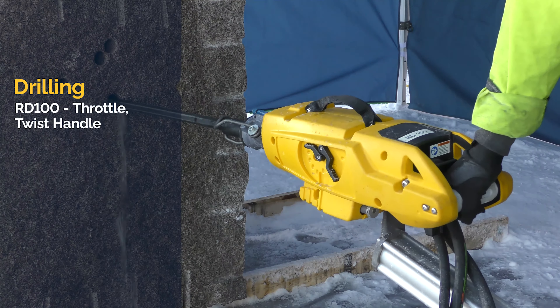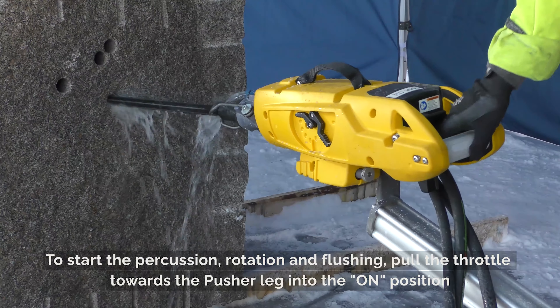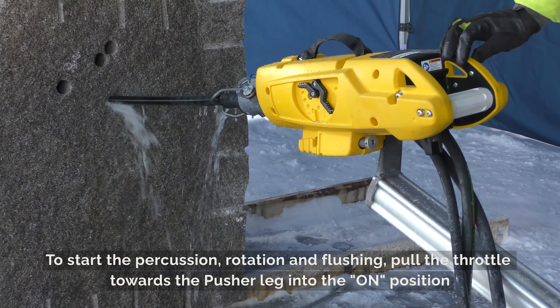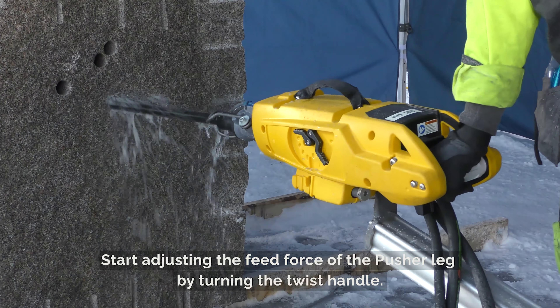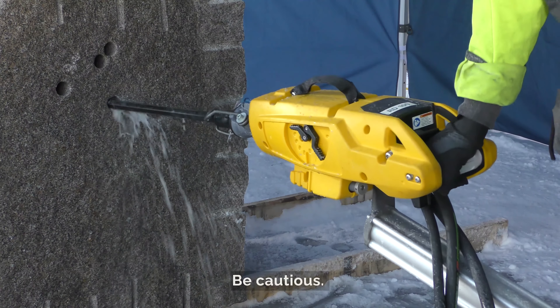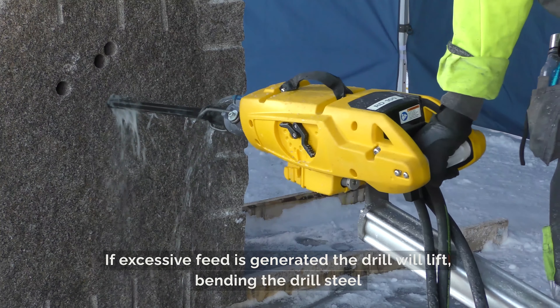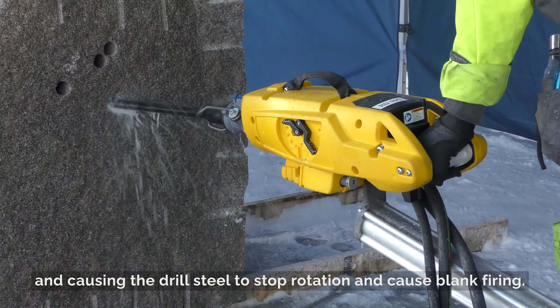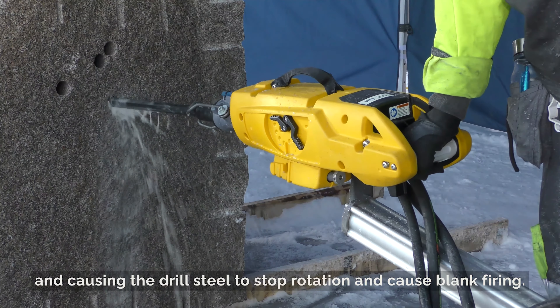RD100 throttle twist handle: To start the percussion, rotation, and flushing, pull the throttle towards the pusher leg into the on position. Start adjusting the feed force of the pusher leg by turning the twist handle. Be cautious — if excessive feed is generated, the drill will lift, bending the drill steel and causing the drill steel to stop rotation and cause blank firing.